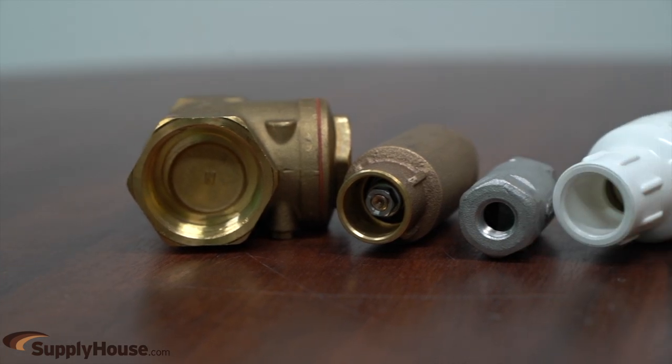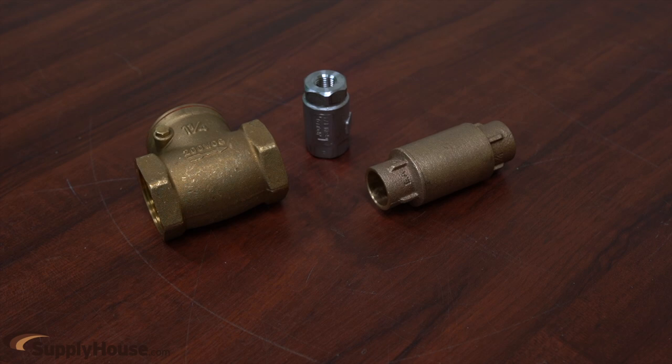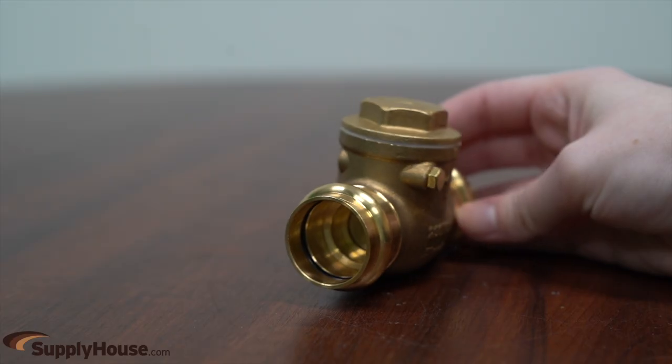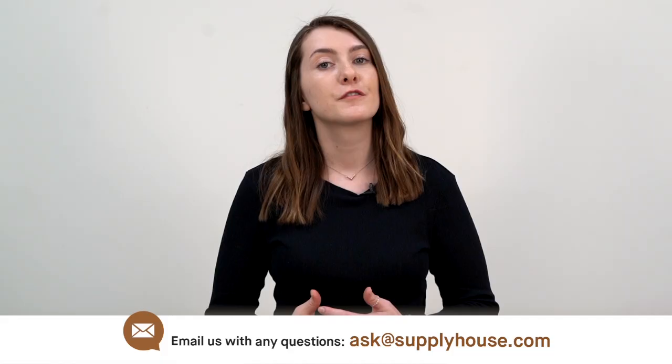Swing and spring valves come in a variety of materials including brass, bronze, stainless steel, or PVC, and many connection types including press, sweat, pipe threads, or soldering connections.